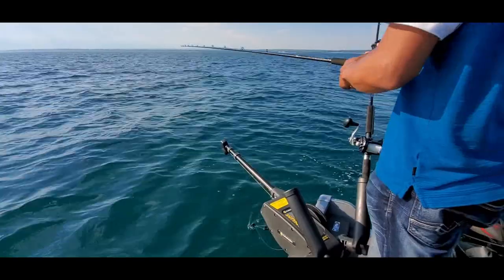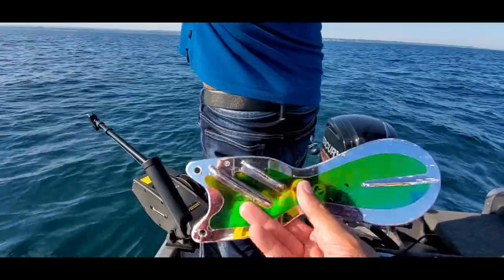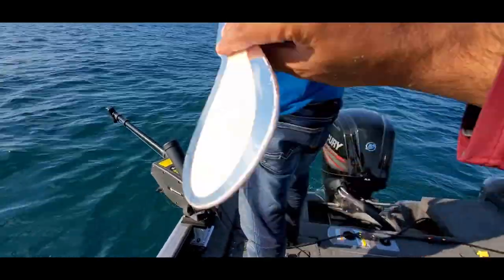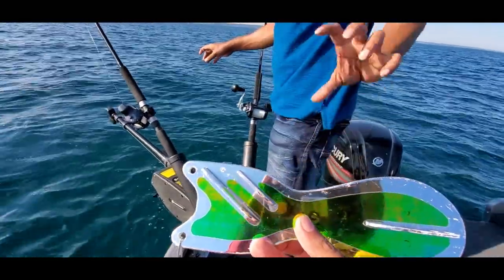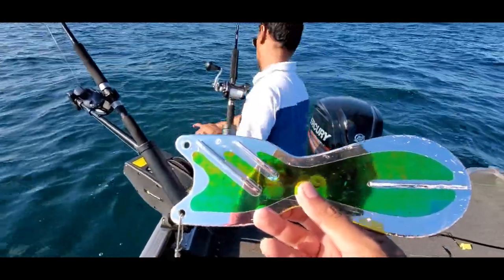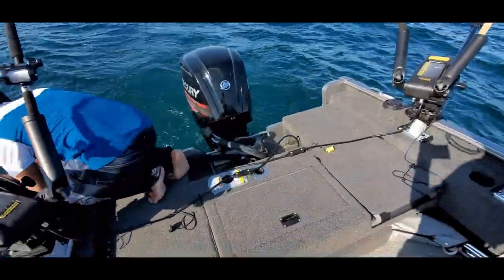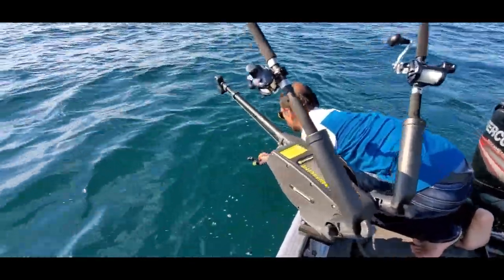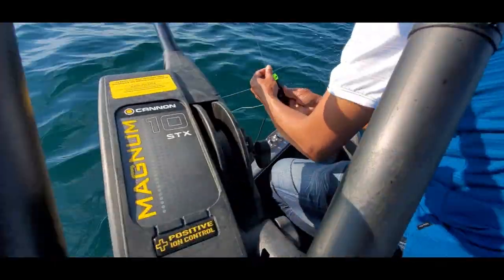The flasher is important — because of its ridges it actually spins under the water, which mimics bait fish. It also spins the spoon, which further mimics a bait fish under the water. This makes the artificial bait more interesting and alluring for the salmon to bite. We are now adding the second clip at a 30-foot difference.